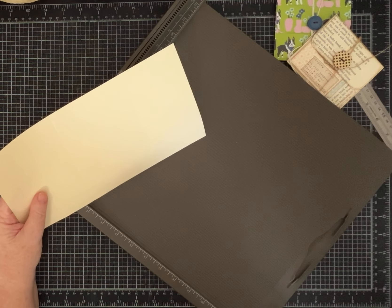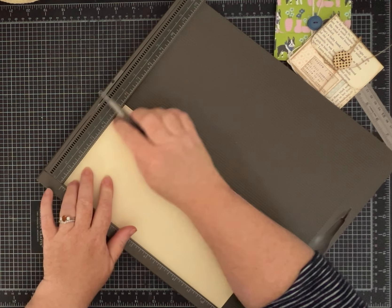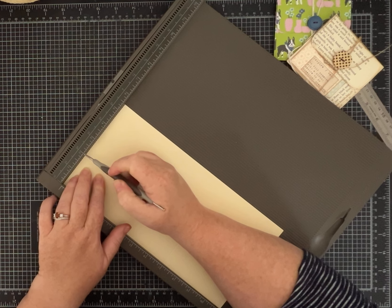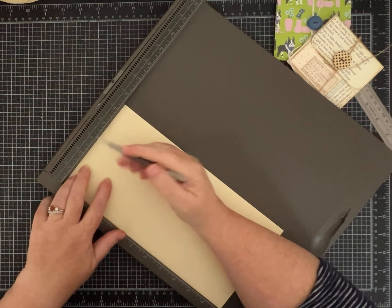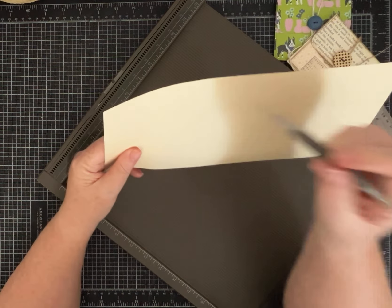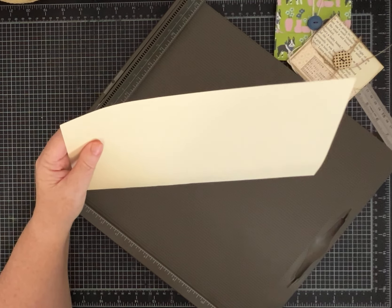Now I'm going to turn it. It doesn't matter which way — just turn it so you're on the 5½-inch side. Then you're going to do a score line at 2 inches, and this is now going to be the top. So basically we are scoring down 2 inches from the top.